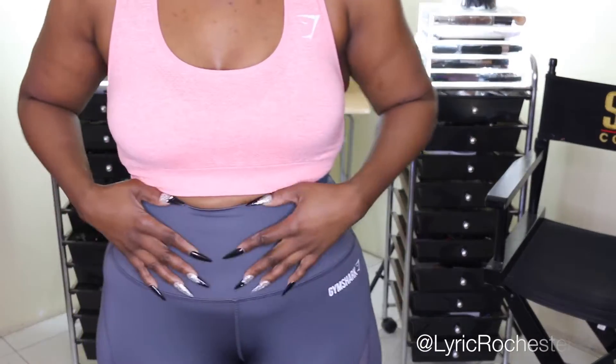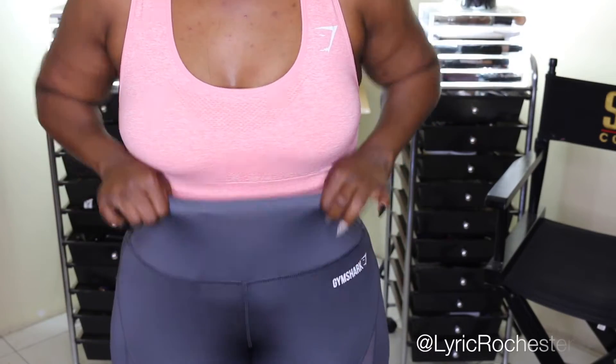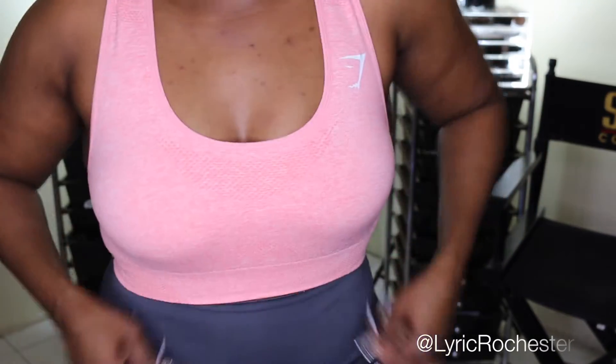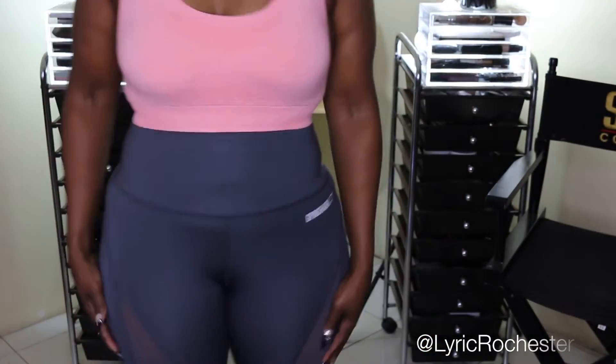I will say getting into these was a bit of a struggle because of the band. This is in a medium. I don't mind my tights being in a medium, but it was a struggle to get in.